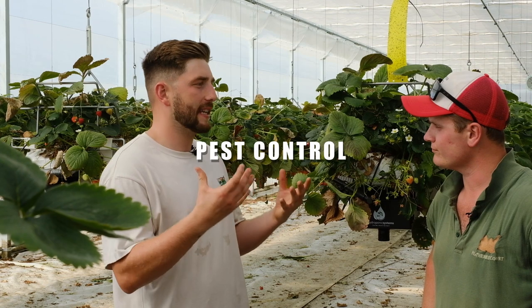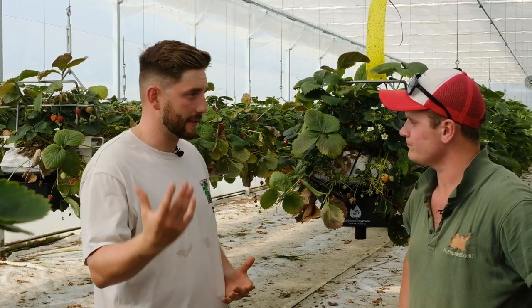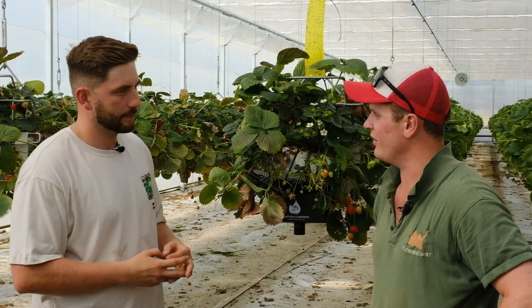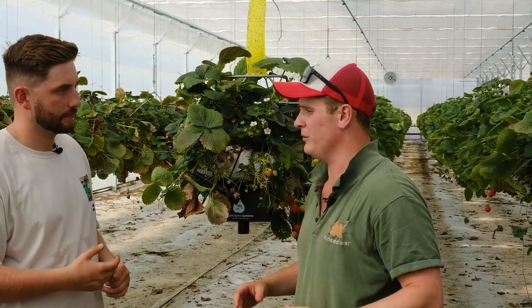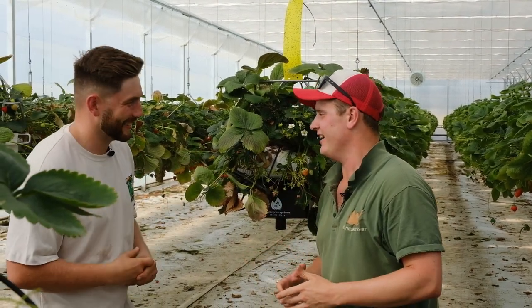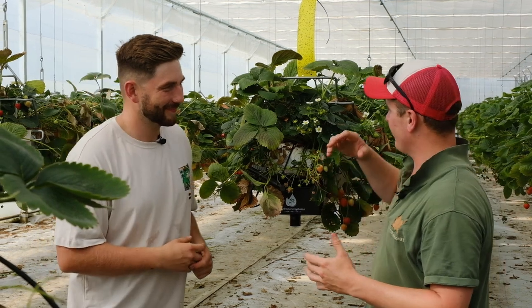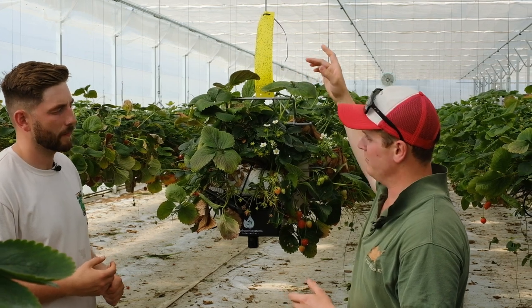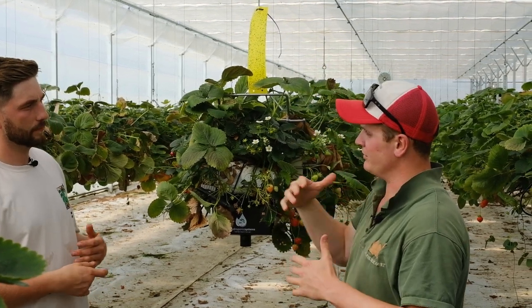A big problem in any intensive agriculture is pests, funguses, and diseases. In such an intensive environment, how do you control those things? We use biological methods - we've probably released somewhere in the region of 15 million predators into the greenhouse. Another way of controlling things is this little yellow sticky monitoring trap: we put it up, come back and check a week later, see what's on it, and then we know which predator to release the next week.